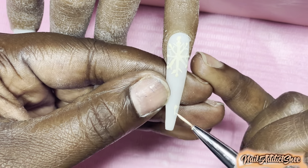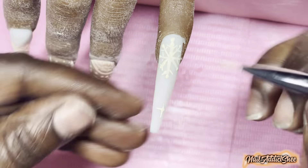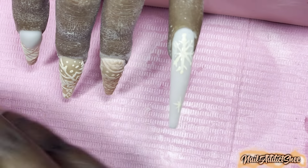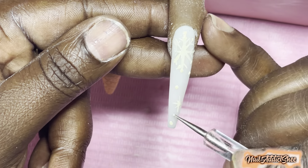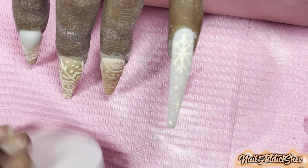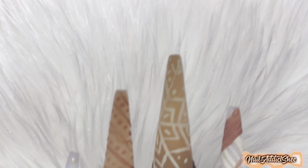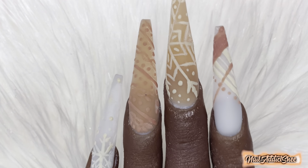Before I go — if anyone has a red iguana practice hand, how do you clean it? I've tried mild soap and water and everything else, but she's always very dusty from all my filing and shaping. Comment down below and let me know if you have one. And here is the finished set!